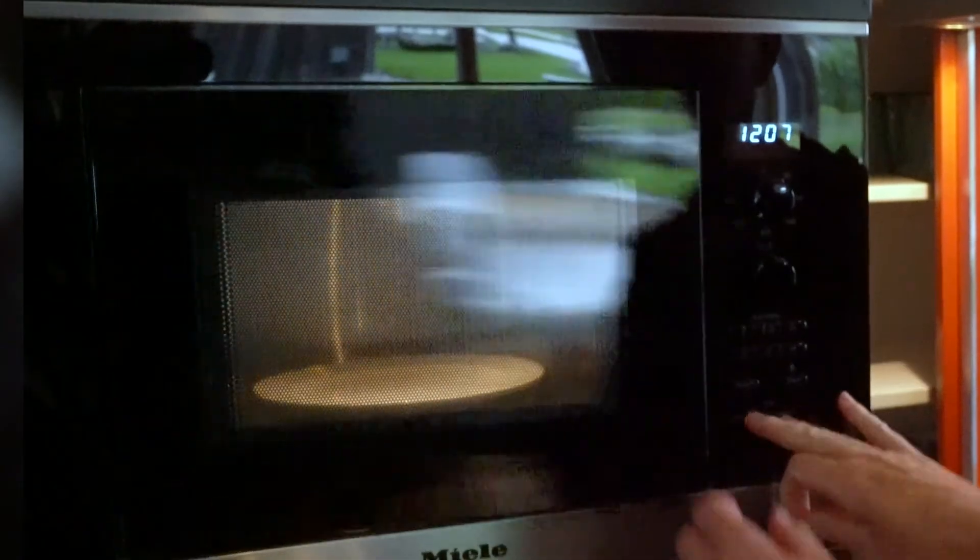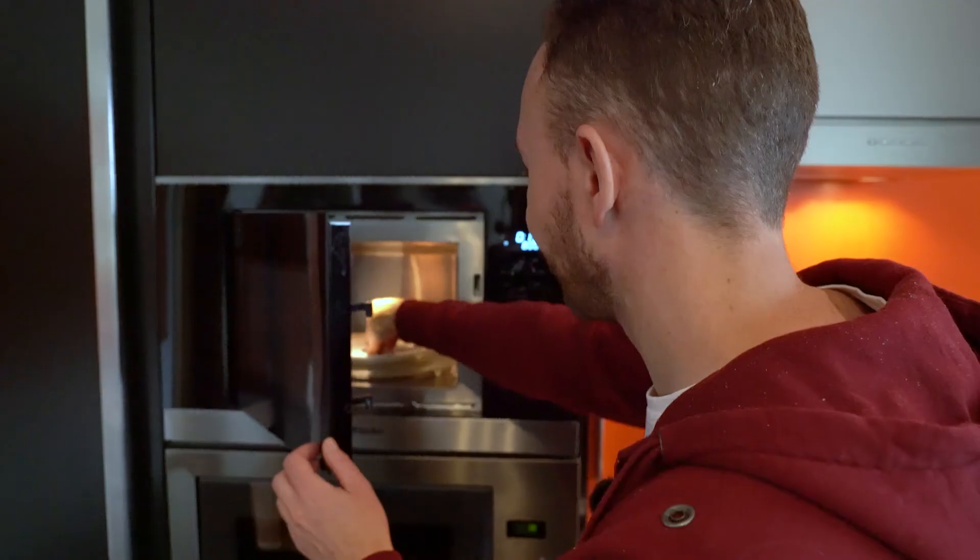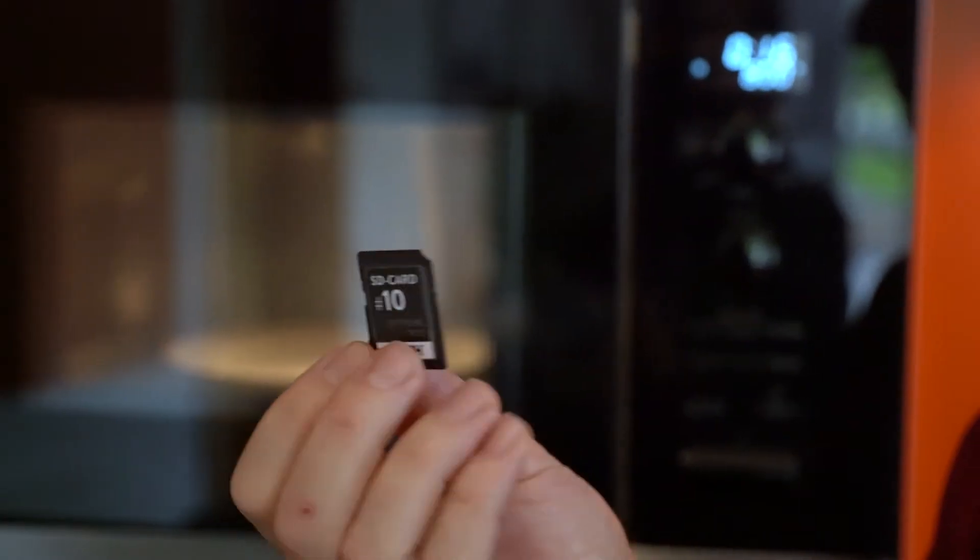This is test number ten — you shouldn't do this one at home. We put it into the microwave. A little bit disappointing — no sparks, no nothing. So I would say it survived.